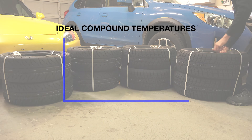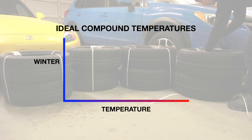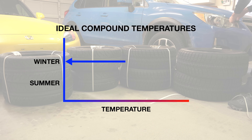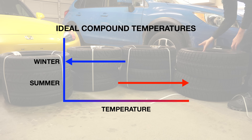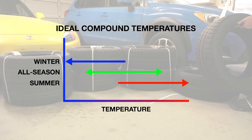The first thing, and probably the most important thing when discussing tire differences, is the compound. Winter tires are designed with a compound that remains flexible at low temperatures, while summer tires are designed to remain more firm but will have a stickier compound at higher temperatures. An all-season tire is simply a compromise between the two.